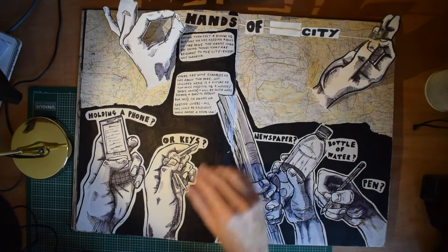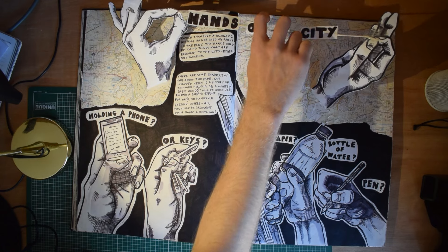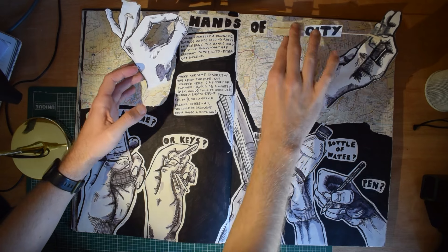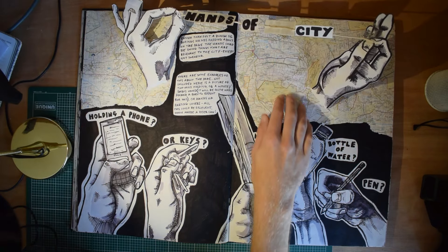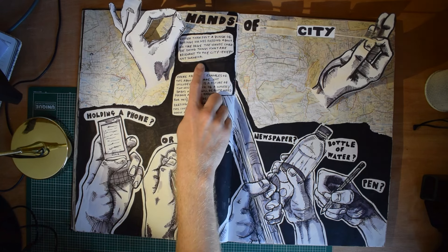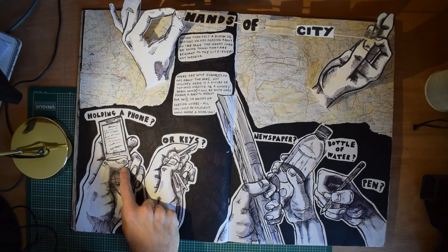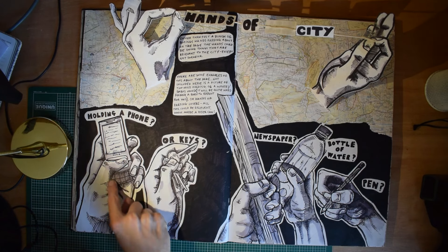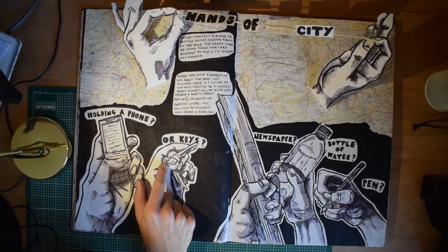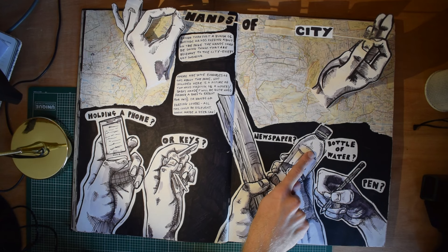I was pretty pleased with this page — I don't know why I did it, but I made these 3D hands and a city sign that jumped up across this old OS map. And then rather than just doing normal hands, hands holding things. I recognise that — that was my old Nokia flip phone. Keys, a water bottle. I'm quite pleased with that water bottle — I think that's quite effective.